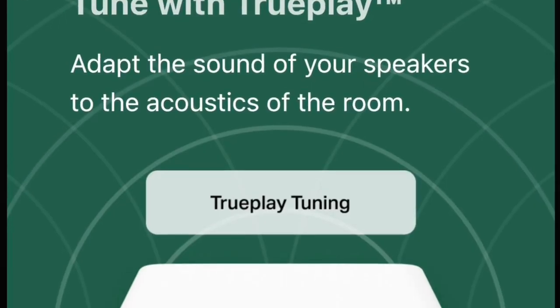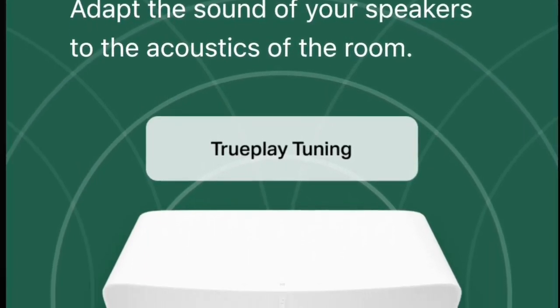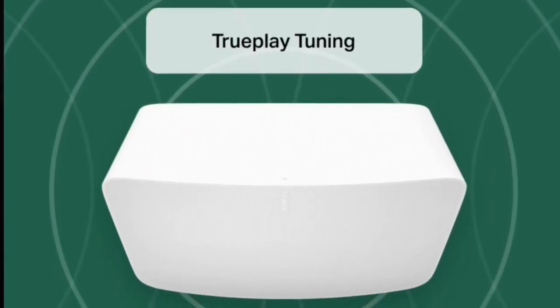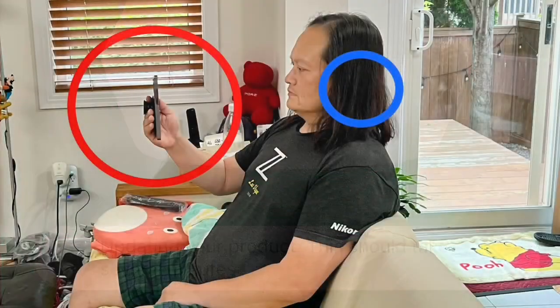So you just bought your Sonos home theater system, you connect them all up using the Sonos app, you updated the firmware, you did the TruePlay and it doesn't sound good. What should you do?